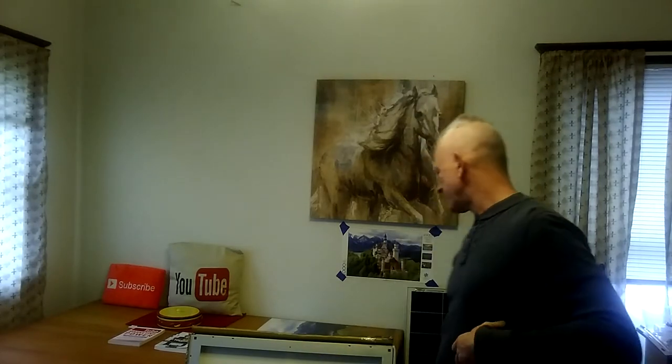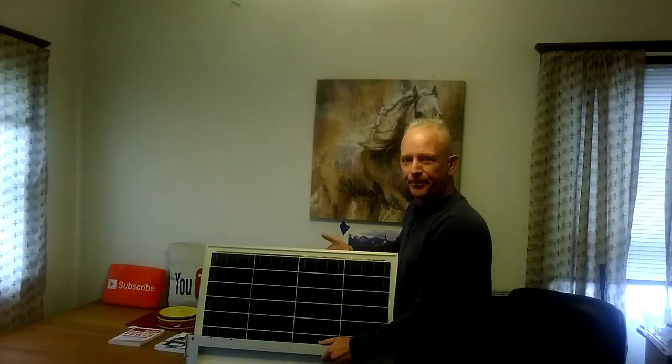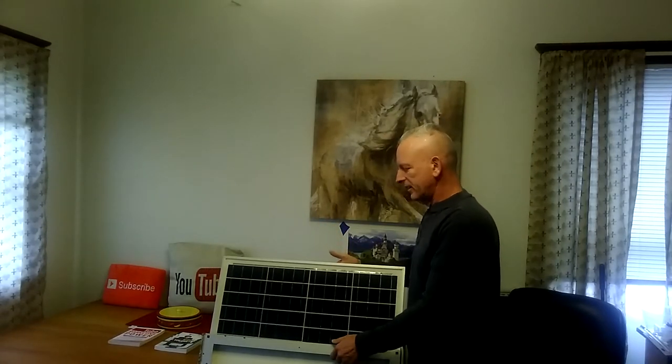Welcome to DIY Solar Lint. I want to just show you — this came in the mail probably a week ago, but I don't have the lumber yet to build solar arrays. You can see the back of one solar panel here and the front of the other one. I now have 26 solar panels.